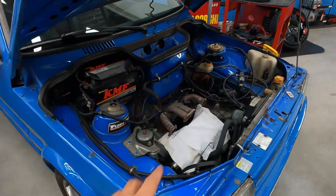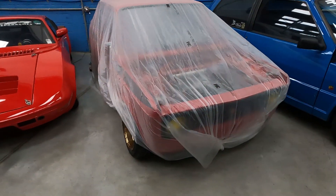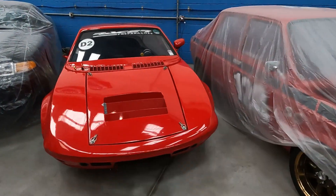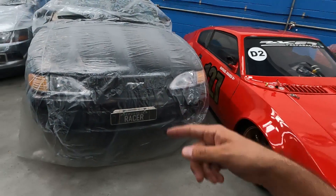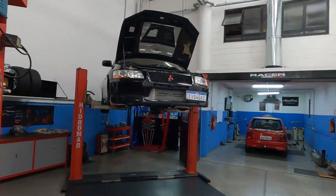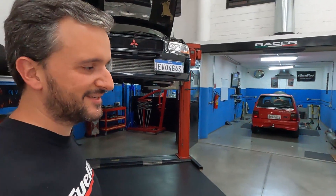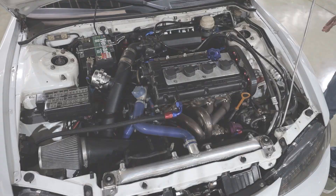Aqui na oficina tem um Alfa 64, tem o Marea, tem um Uno aspirado — projeto bem legal, um carro que andou uns 10 anos com mecânica aspirada e veio fazer um trabalho no cabeçote agora. Tem o Fiat 128 do Fernando, que eu tive a oportunidade de mostrar no canal da Fiotec. Tem um Squalo, carro de circuito com motor AP aspirado montado em posição central. Tem um Mustang que vai receber um motor 347. Tem três Evos — dois Evos 8 e um Evo 7. O Fernando trabalha bastante com essa mecânica 4G63, que estou mostrando no Eclipse. Tem mais uns no turbo também, literalmente tudo que é tipo de carro.